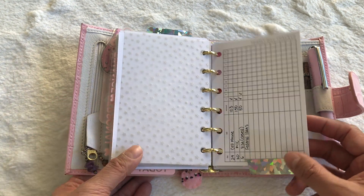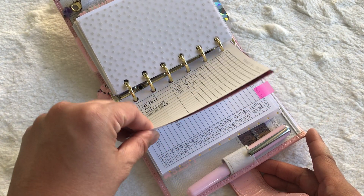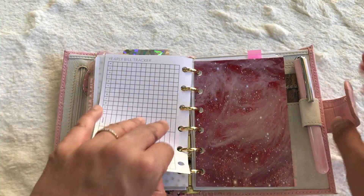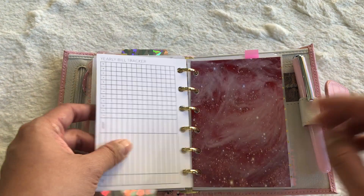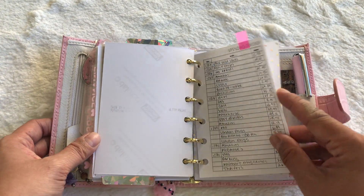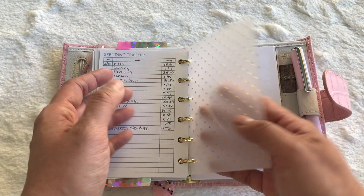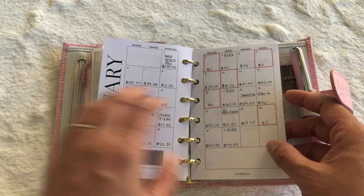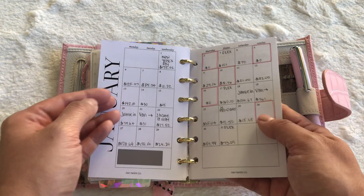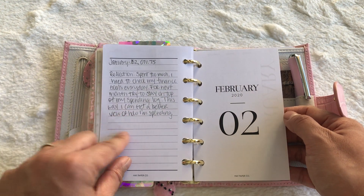Then it goes into my monthly bill tracker. It's not that much — my husband and I share finances, so this just covers the little things I need to keep track of. Another dash printed from Pinterest, and then it goes into my spending tracker. My spending is pretty nuts. What I do is calculate it per day, and I have Maypaper Co inserts where I write down how much I spend on unnecessary things.